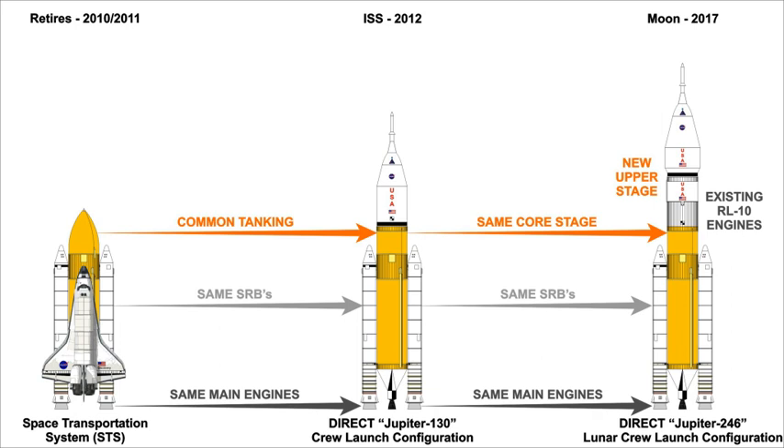DIRECT proposes that its smaller Jupiter-130 be the first configuration developed, with the goal of becoming operational within four years of the start of the development program. The Jupiter-130 would consist of the Jupiter common core stage alone, fitted with one SSME removed and a payload fairing on top. The designation 130 stands for one cryogenic core stage, three main engines, and zero upper stage engines. Initial launches would rotate crews and bring cargo to the International Space Station, a function currently carried out by Soyuz rockets.